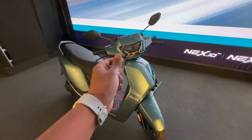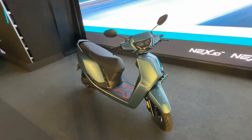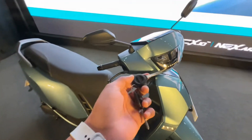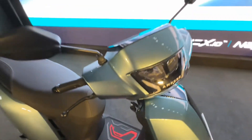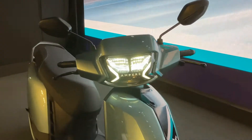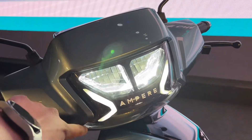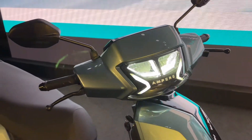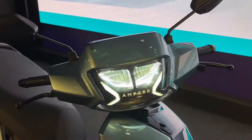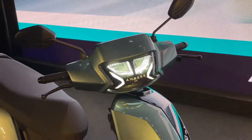I will tell you in the video. You will see the side details. Here we will do the key insert — as I am doing the key insert. Here you will see the complete LED headlamp setup. The DRL has been designed with a lot of attention to design, and you can see the Ampere logo. The mirrors are on the side, and the complete panel is placed in premium quality.